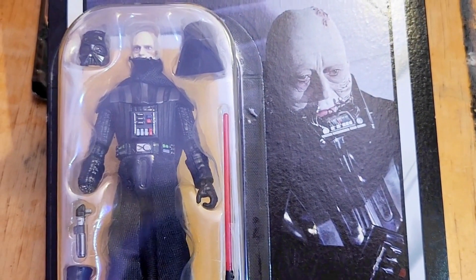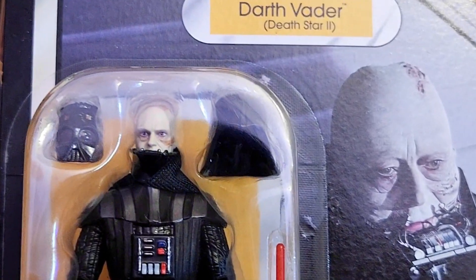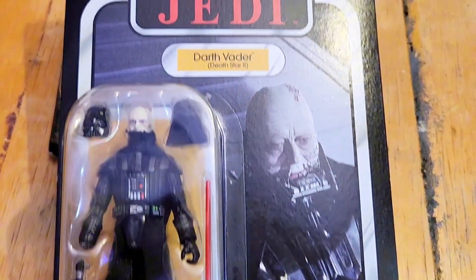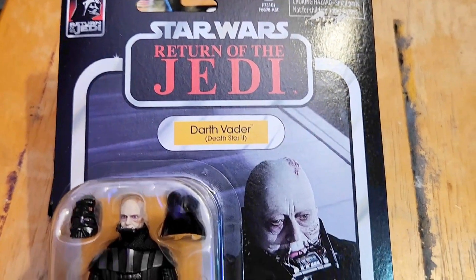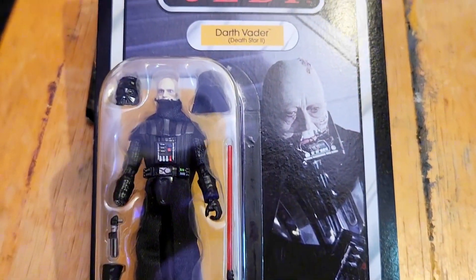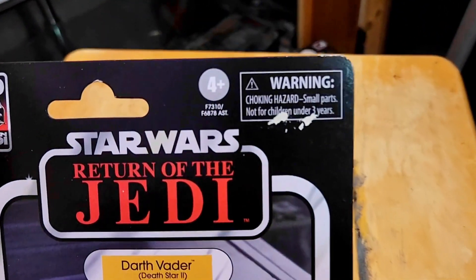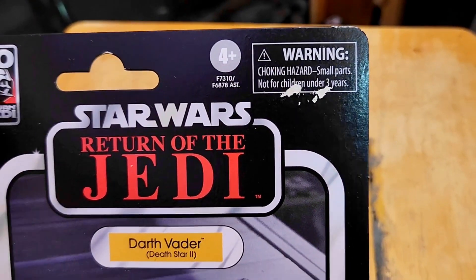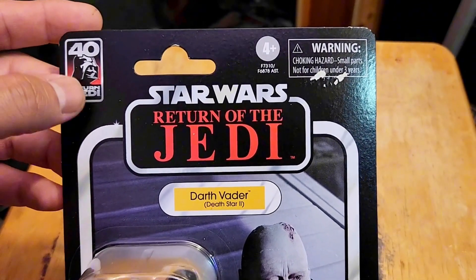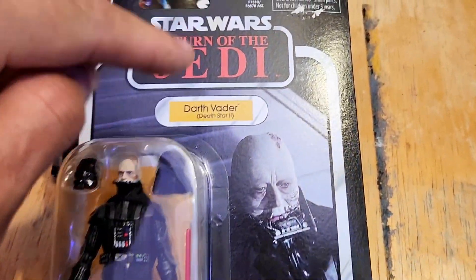I have another TVC figure of Darth Vader with the cracked helmet from Empire Strikes Back — if I can find that I'll show it. But yeah, this is a beautiful card. You have the redemption scene of Darth Vader — Anakin Skywalker — right there, beautiful imagery. The 40th anniversary Return of the Jedi logo is on the side along with his name in yellow. Not sure what happened to the box condition, but the card itself looks great.